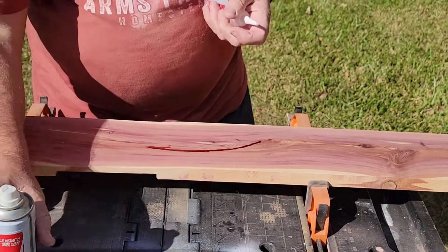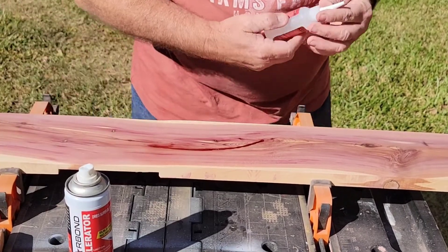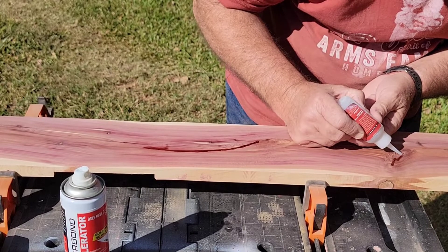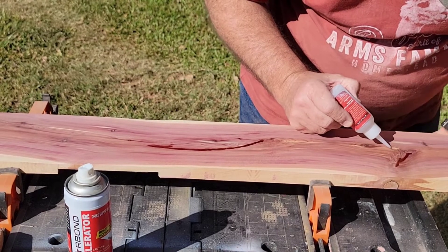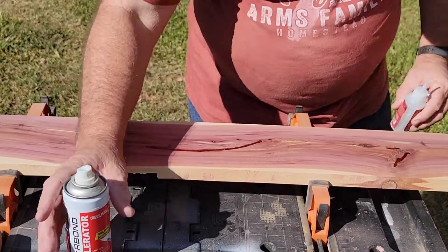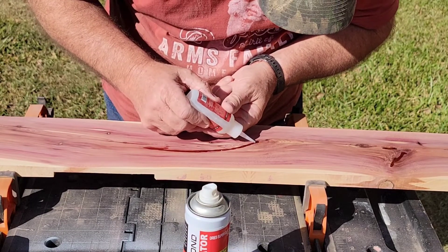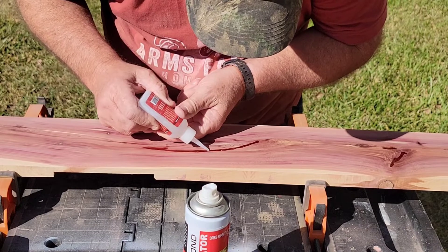I've got the glue on. Now I'm going to spray it with an accelerator — that's all that takes. We're going to move down here and do the same thing. I'm going to fill up these little cracks right here; this is actually the back side of that knot on the other side we talked about earlier. I'll get this filled in and hit that with an accelerator. This stuff is already hard right here — that's how quick it fills. But I'm going to come right back on top to make sure we've got a good fill all the way around. I want it a little bit proud so I can sand it back smooth.